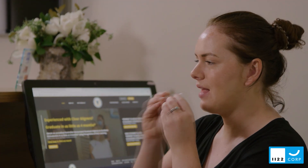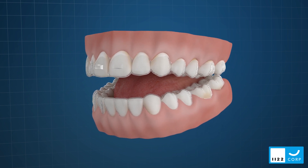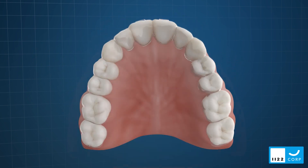Munchies devices are used to optimize the seating of orthodontic clear aligners and retainers. They ensure that orthodontic forces are delivered accurately and that tooth movements occur as predictably and comfortably as possible.